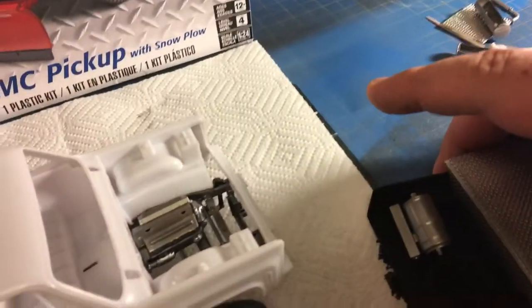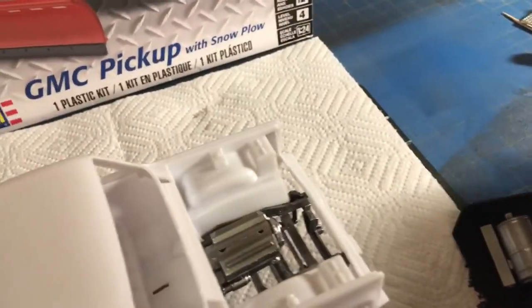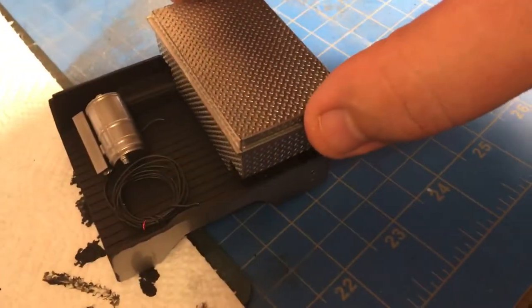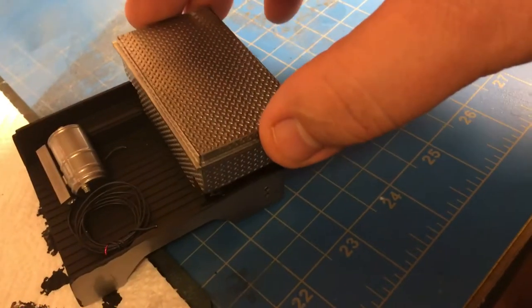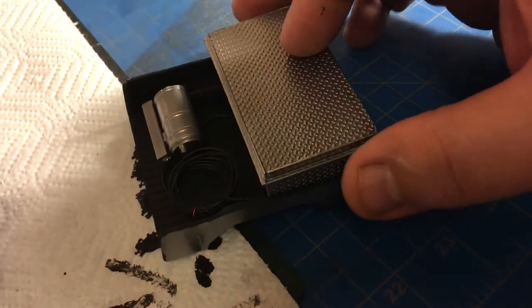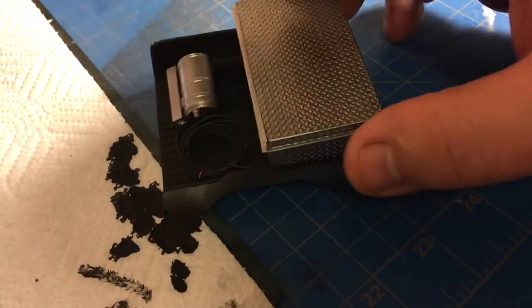Let me pull this off so I can really show you how this is going to work, because I think you as subscribers need to know how this is going to work. I'm sorry — I'm trying to work with one hand, so it is a handicap. Bear with me here.